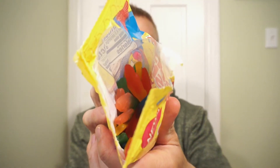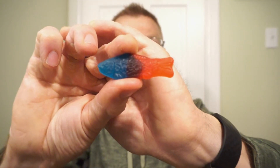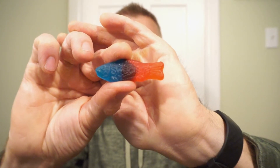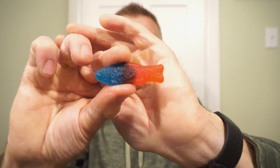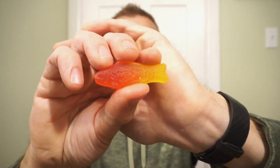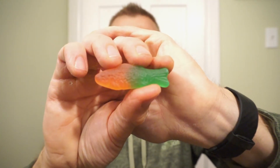And here's the in-the-bag look. This is what the new Swedish Fish Tails looks like — classic giant Swedish Fish, dual flavors. We have three types to look at: blue raspberry strawberry, raspberry mango, and watermelon pineapple.